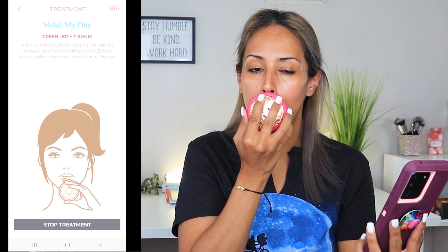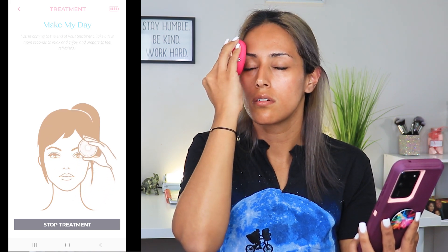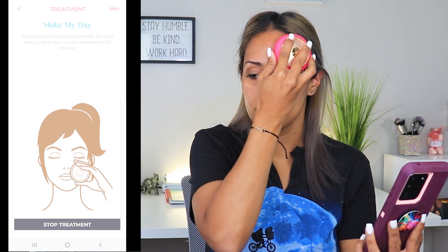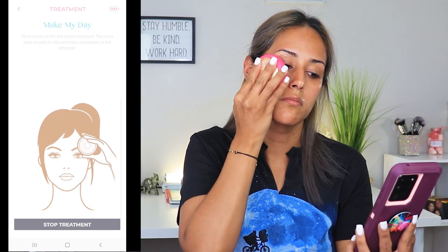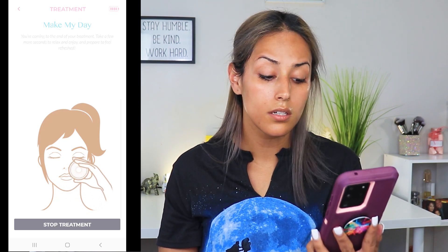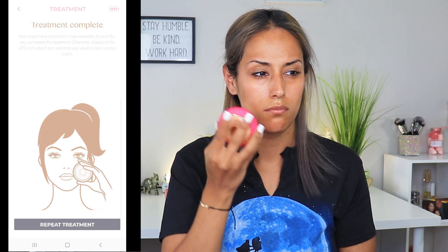The device announces you're coming to the end of your treatment, then says 'Enjoy, and prepare to feel refreshed,' and finally: 'Your smart mask treatment is now complete. If you'd like, you can repeat the treatment. Otherwise, dispose of the UFO activated mask and rinse your device under running water.' When you're done, you just remove the ring, take your mask, put it back in the foil packet or dump it in the trash, rinse everything out, and store it away.